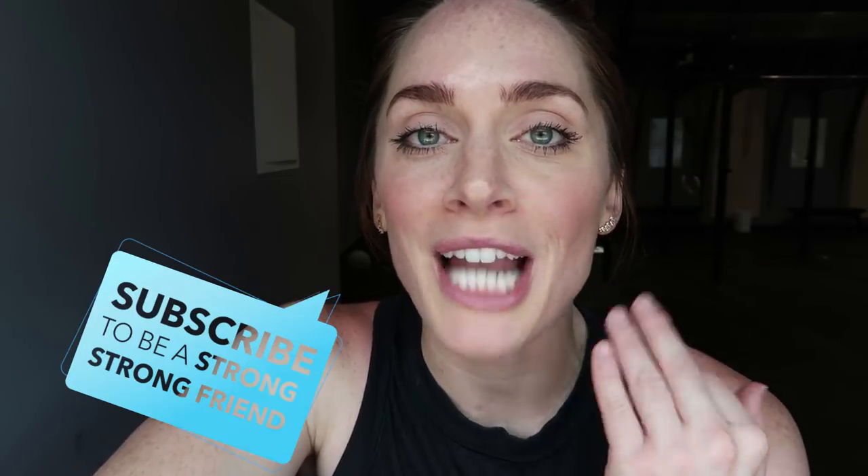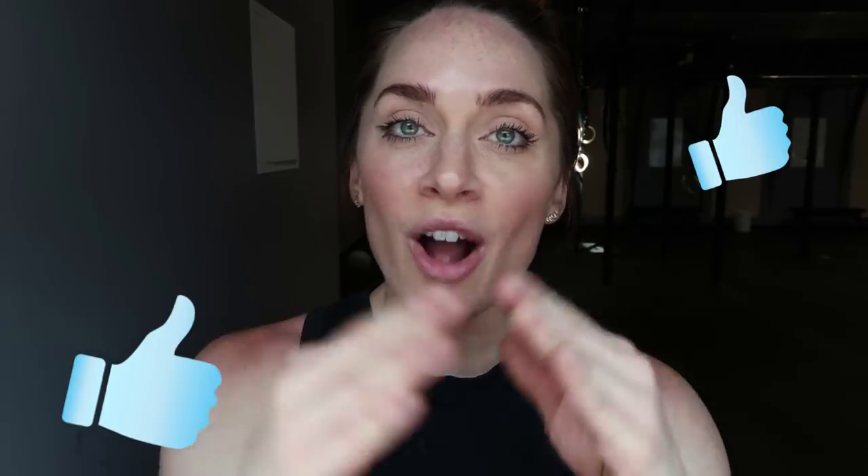If you're new here, be sure to subscribe to my channel. I do the Train Like a Pro series where I try workouts and try to learn sports from other athletes. So check out the rest of that series. And if you like this kind of video, give it a like and comment down below who you want me to train like next.